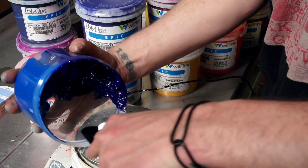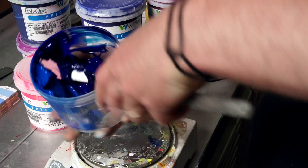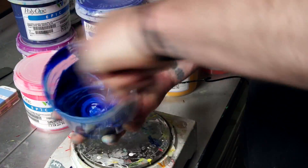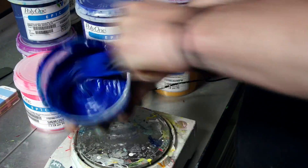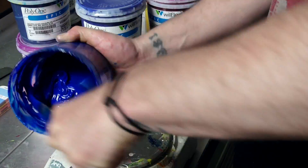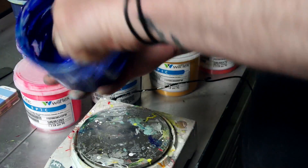Once all your ink is in your container, it's time for the mixing. I have found it easier to mix using a shorter spatula, as it has less flex and allows for better control. Be sure to scrape all the edges and the bottom of the ink container to make sure your ink is mixed completely.